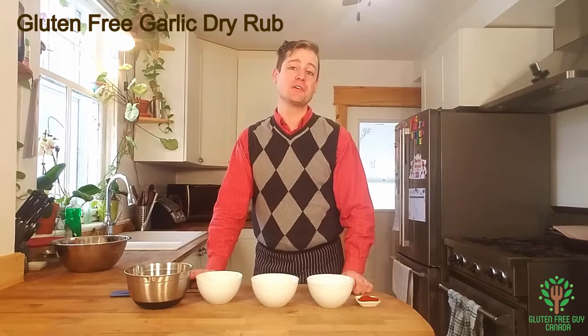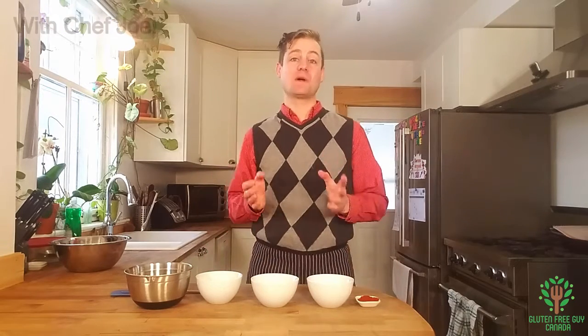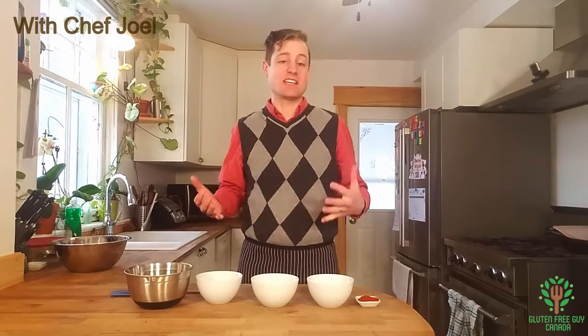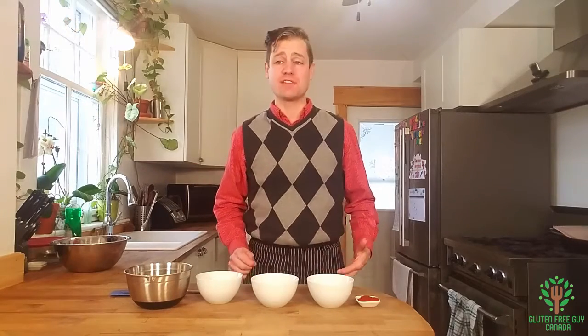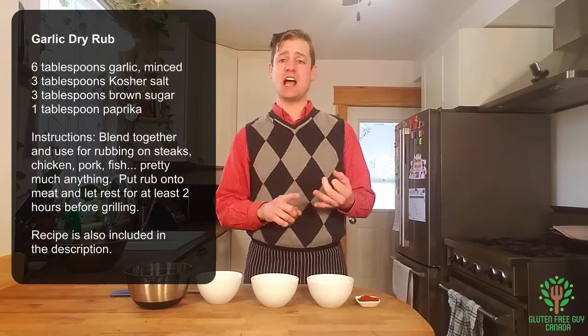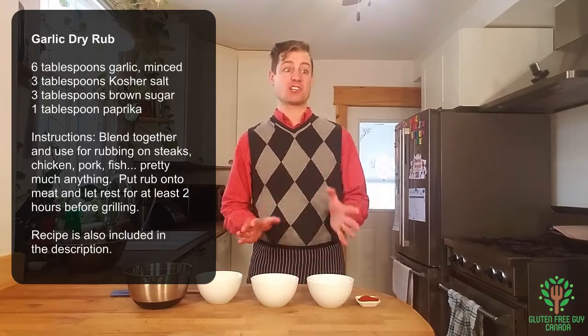Hey foodies, I'm going to show you how to make one of my favorite marinades. This marinade we used at the restaurant all the time and I still use it with my kids — it's just so easy and so flavorful and it works with just about anything. It works great with chicken and fish, and I bet it would even go great with beef, lamb, and goat.